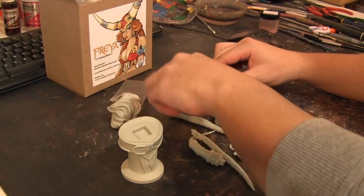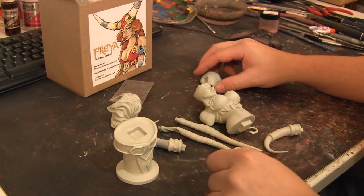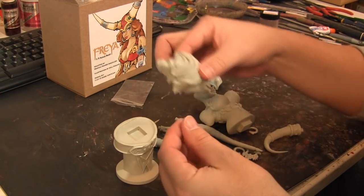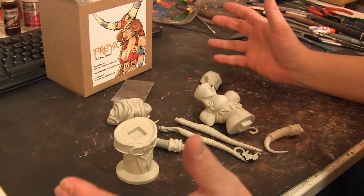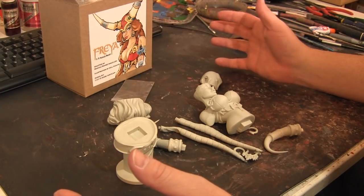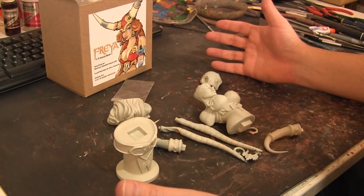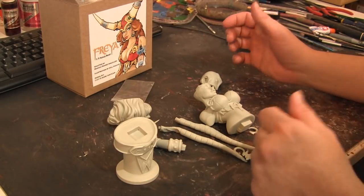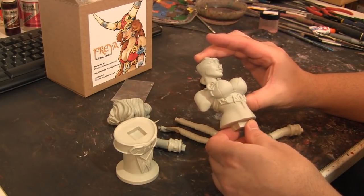We got all the parts out of the box and it's looking really good. It definitely seems like it's a digital sculpt and digitally printed because the hair feels definitely digital. As far as casting, whoever cast this did an amazing job — I'm not really sure who cast it. It almost feels like a high-quality casting because I'm not seeing any flashing or issues whatsoever. Really great sculpt overall.